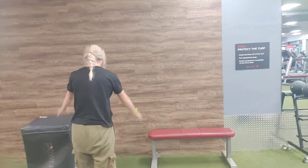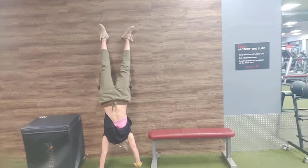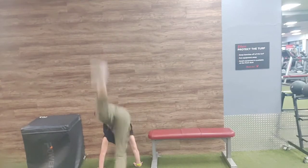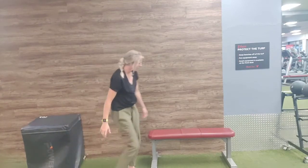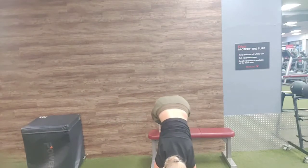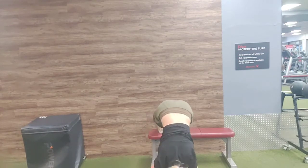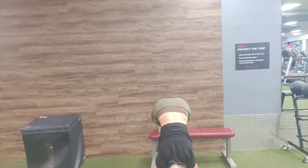This first move is just gonna be your handstand, so you just go on a wall and try to hold that for a minute. If you don't feel like you can do that, you can be on a bench and just get as far as you can. That might just look like this or that.